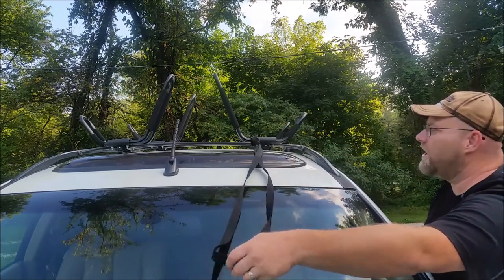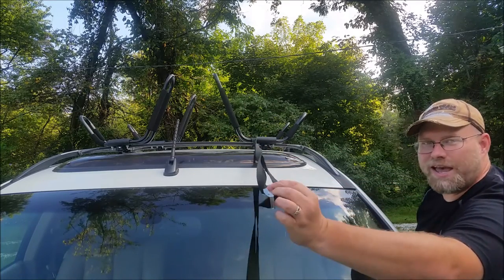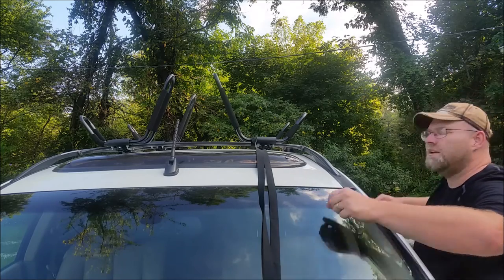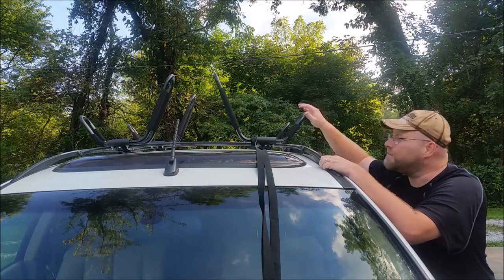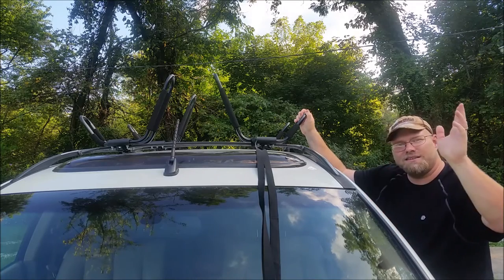All you have to do — if you miss, you just reach up, pull the strap back and try again. It's as simple as that. So I hope this helps you decide if you want these racks or not. Take it easy.